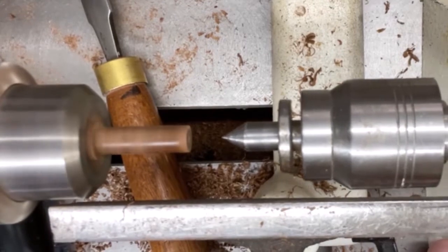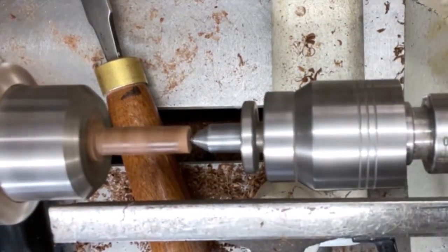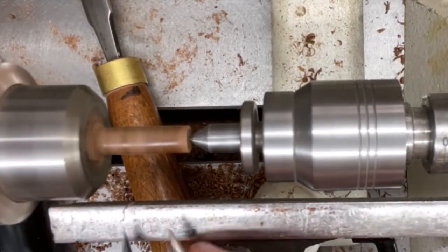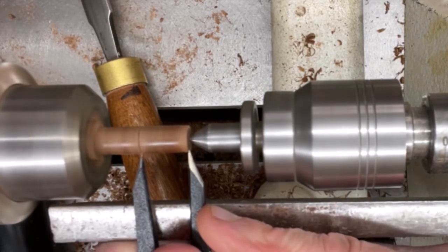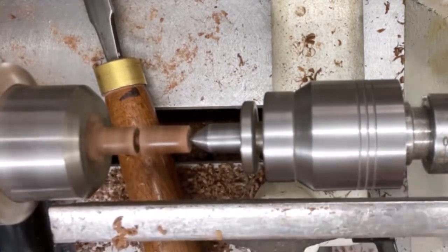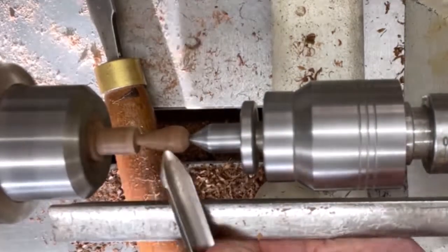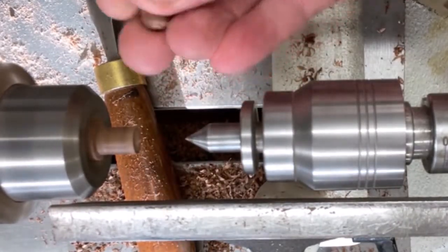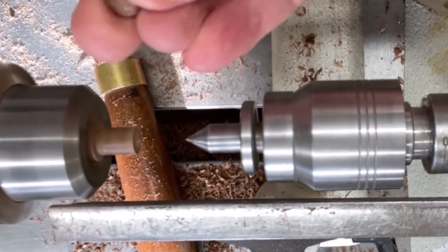Bring the tailstock back up again. You can obviously turn off the lathe if you're not confident - I've done several of these now so I'm quite happy. There's the next one - a little tiny hole in the end but it doesn't matter at all, it'll come out quite nice.